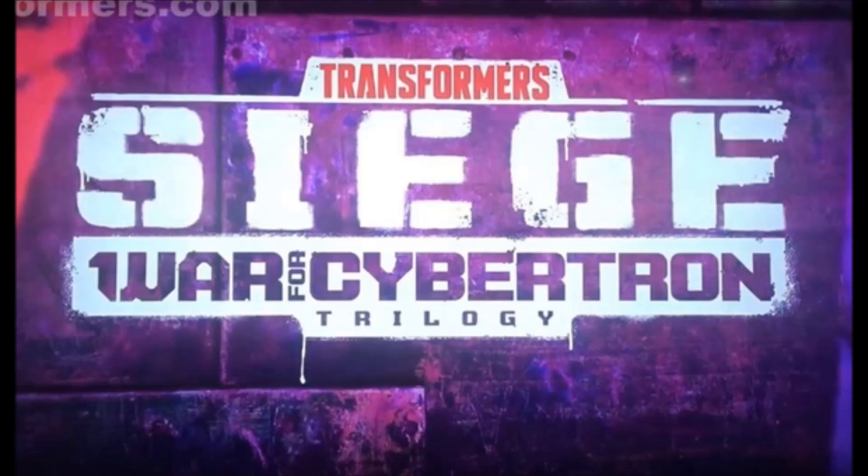A big thanks to the usual suspects for the images from online — thanks to tformers.com, cybertron.com, and tfw2005.com. I'm going to leave links in the description below so you can go check out their pages. Great places to find good Transformers stuff; I've been on them for years. So without further ado, let's go ahead and take a look at some of the reveals of the upcoming Transformers Siege figures and see what we think.